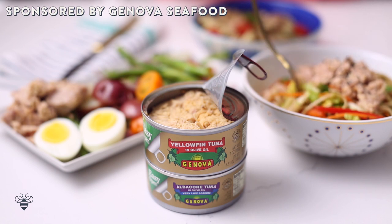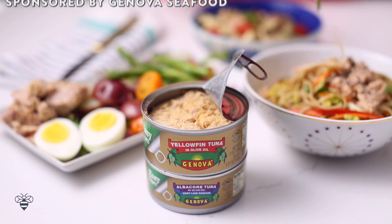Hey busy bees! Summer is here and I know you guys are probably gonna go to a lot of backyard barbecues. I want to make your life easier by giving you some fun ideas. Today I'm partnering with Genova Seafood to bring you three backyard barbecue side dishes that are not only super fast and easy to make but they're healthy and delicious too.